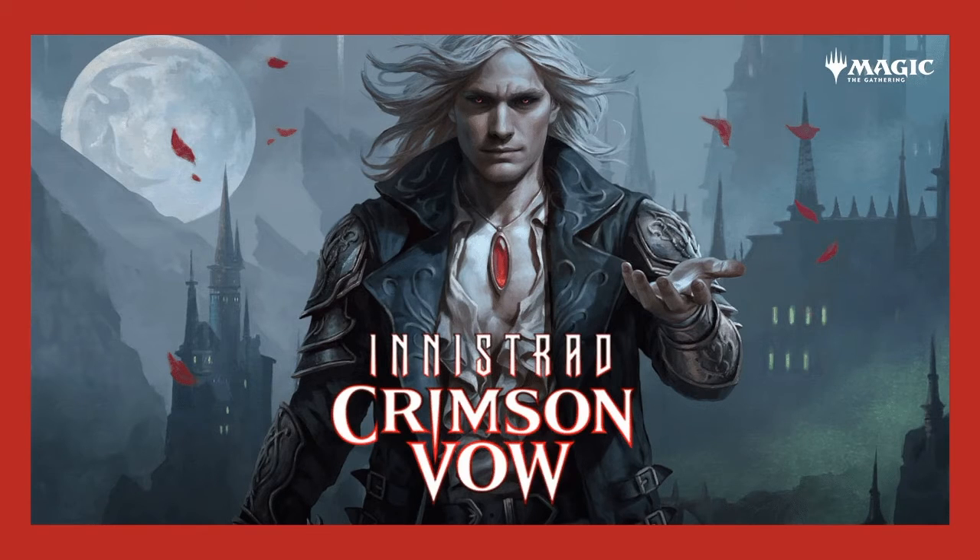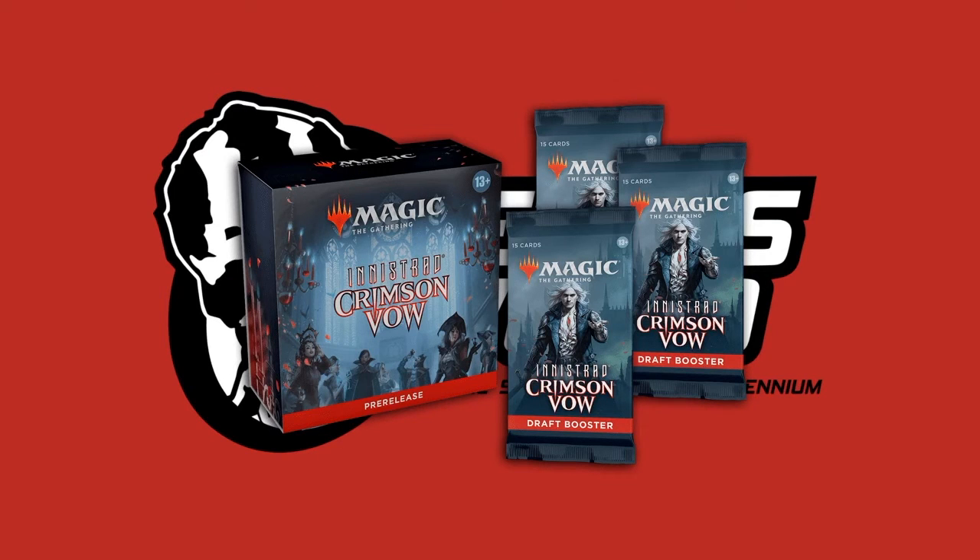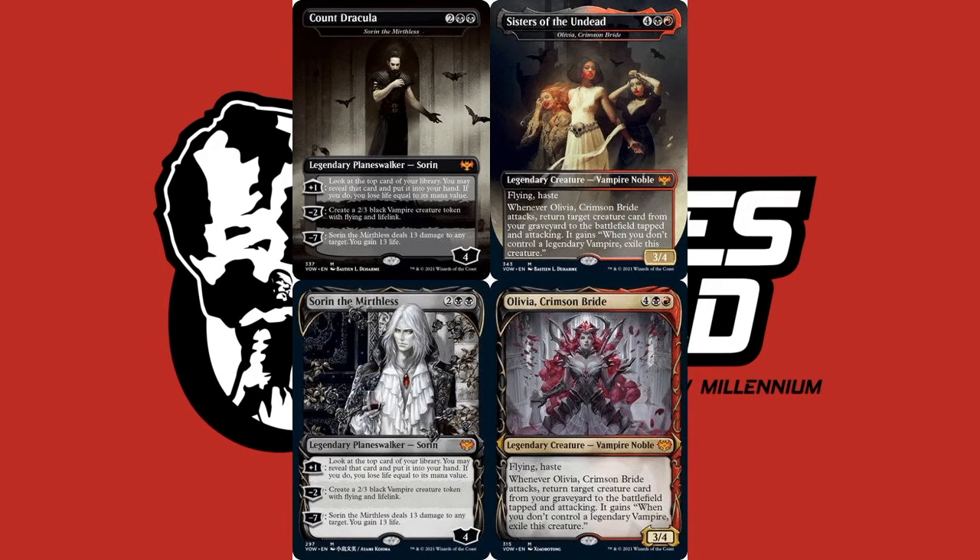Last but not least, let's talk about the newest Magic: The Gathering release — we have the Return to Innistrad with the new set Crimson Vow. The theme of Innistrad is vampires, and the previous set dealt with werewolves, so we're getting into that horror and Halloween theme. Last week we had the pre-release packs, which gave you a kit with enough cards to build a sealed deck. Now you can get draft booster packs, collector booster packs, set booster packs, plus the bundle and commander decks.